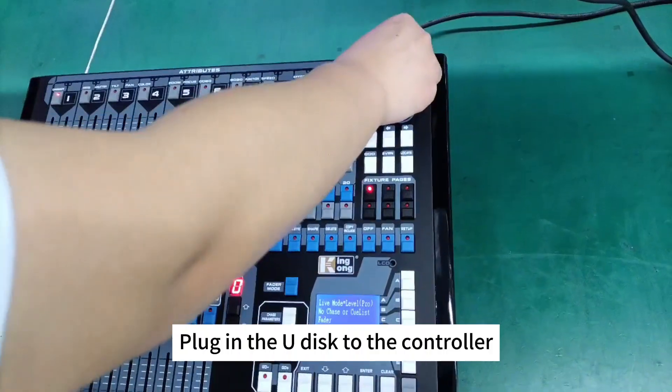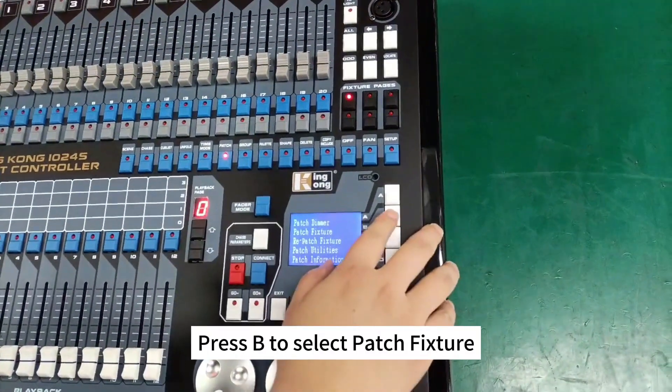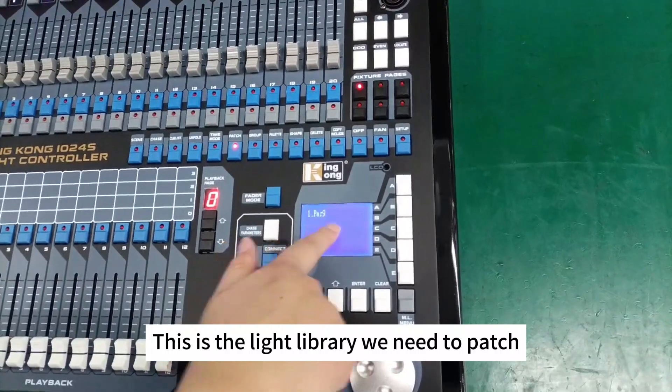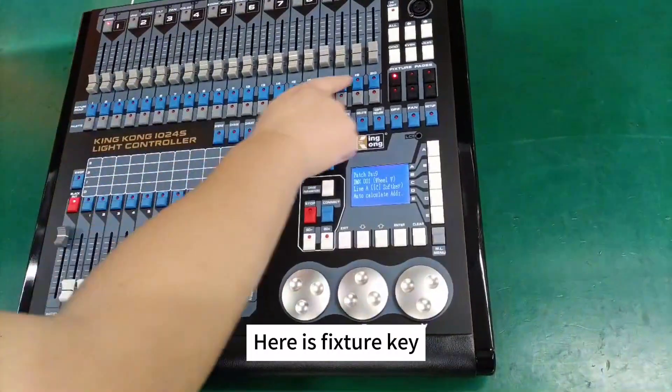Plug the UDISC into the controller. Press the patch button on the controller. Press B to select patch fixture. This is the light library we need to patch — press it to select this light library. Here is the fixture key.